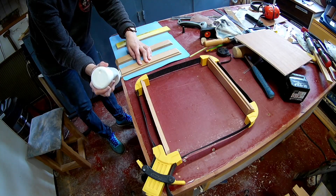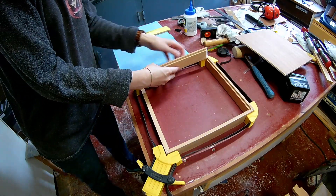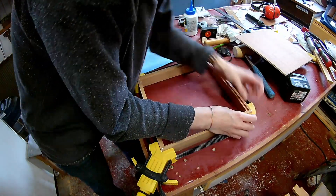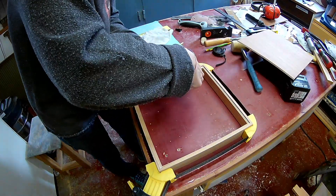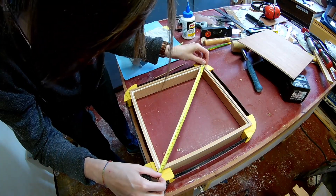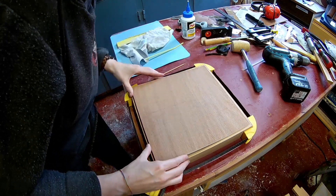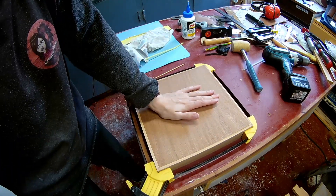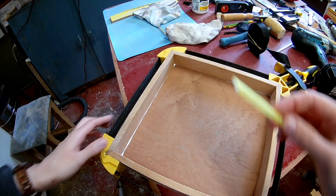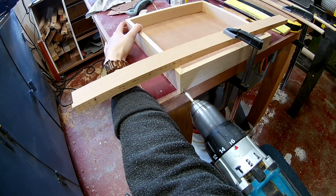Now that it fits correctly, I can glue the box together. Using a straw to remove glue in inside corners is really handy. I'm making the box a bit stronger by installing some dowels in the miters.